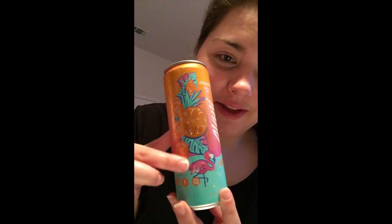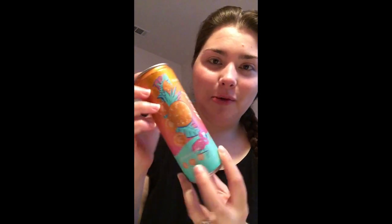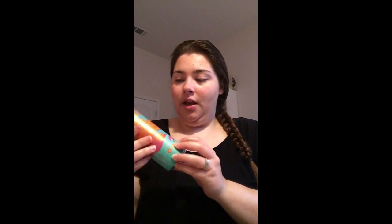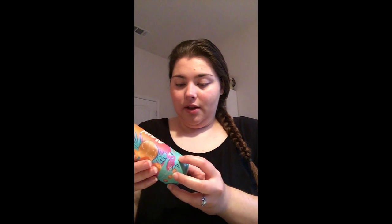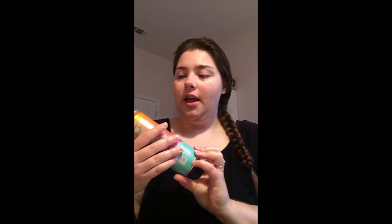Today I'm going to be reviewing Orange Kiss. At first when I saw this, I thought it was a repackage of Mimosa, but apparently that is not true — this is its own separate flavor. I love the look of this can, especially the flamingos; they are so cute. I like how it has a tropical summer vibe, especially because we're starting to get into the summer season.